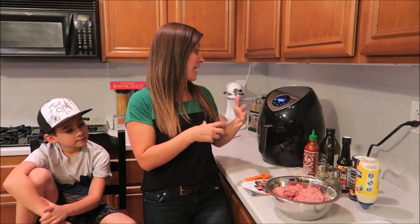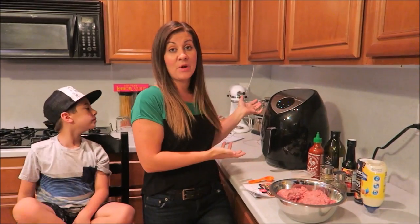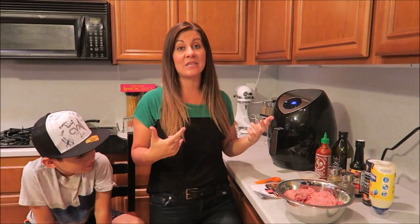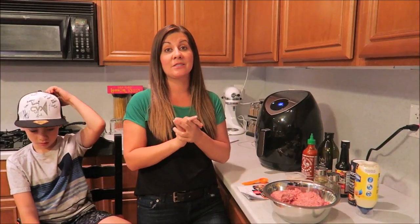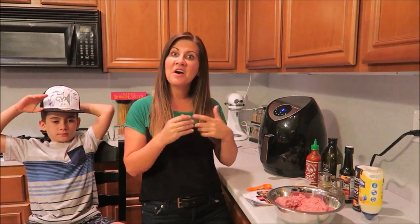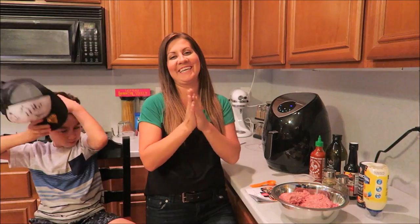You guys know our motto: easy peasy lemon squeezy — and this is just about exactly that. It looks awesome on the counter, nice and sleek, so we really love it. I'm super excited to use it now that the kids are back to school — it makes things quicker, easier, and more convenient. And if Tina's not home, you know what I'm using to make the kids food.